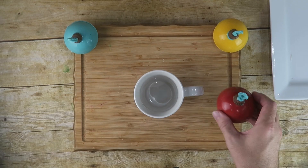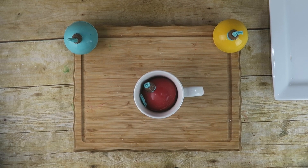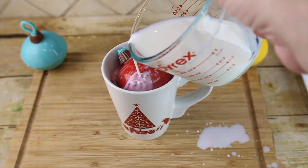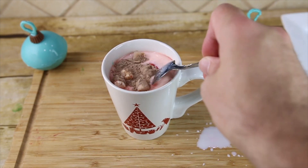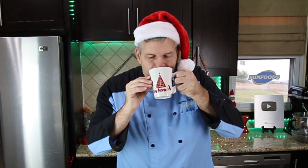Now it's time to test them out. All you've got to do is find your favorite Christmas mug, heat up some milk, and pour the hot milk over top of your cocoa bombs. Make sure your cocoa bombs are big enough to fit into your mug. Set the cocoa bomb in your glass, pour your hot milk over top of it — you may have to help it open a little. Then mix up that cocoa and try it out. Delicious.